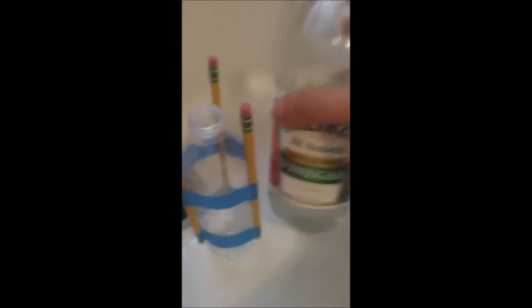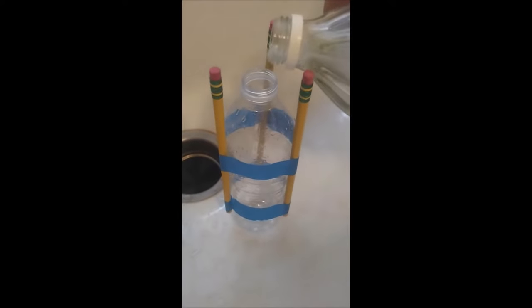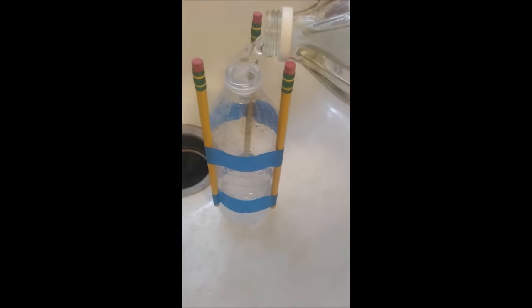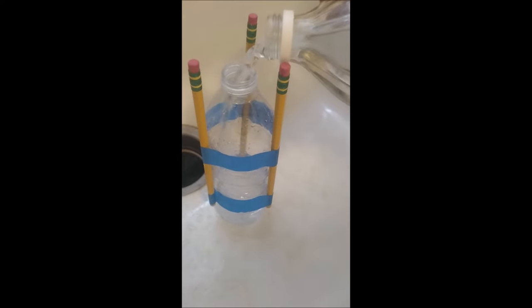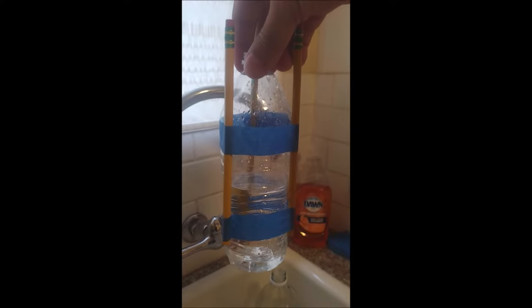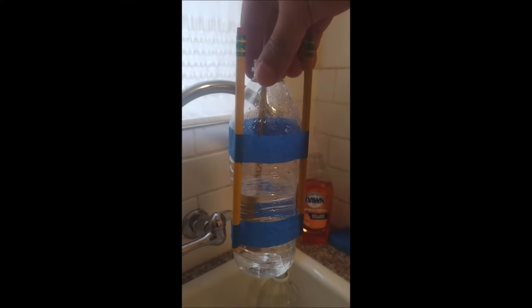The first step of creating my bottle rocket is I'm going to take my vinegar and pour it into my bottle rocket until it's about one-third of the way full. I don't want to fill it all the way, not even halfway, but about one-third. All right, that may be a little bit more than one-third, but I think that's going to be good to start with.